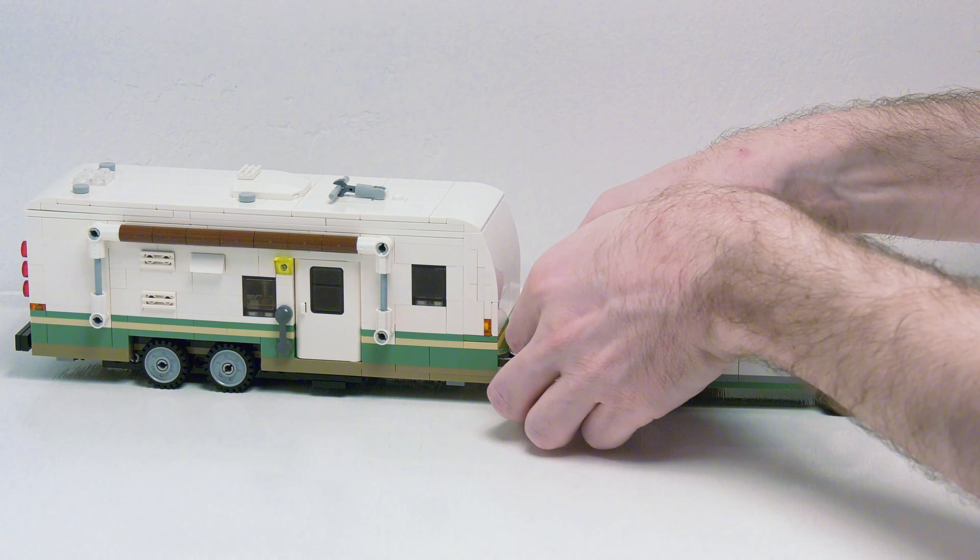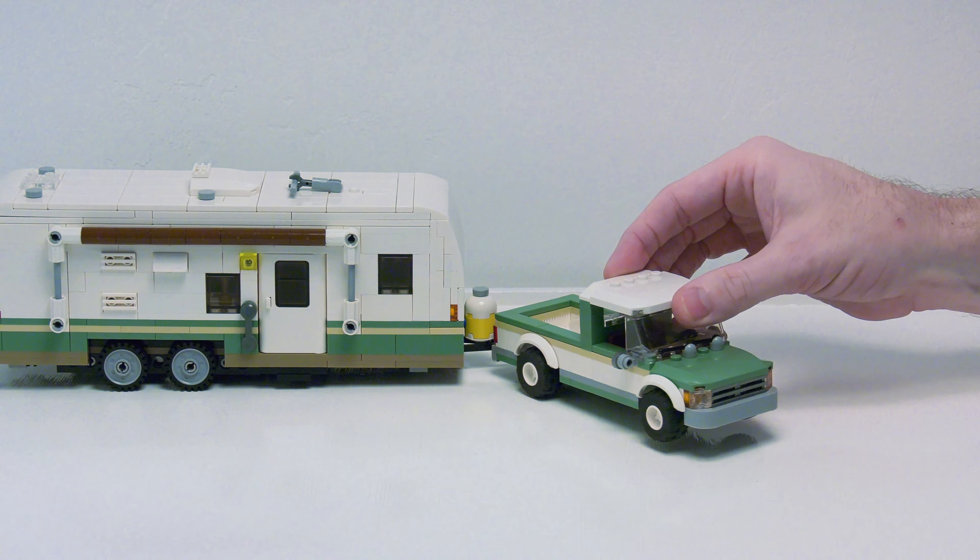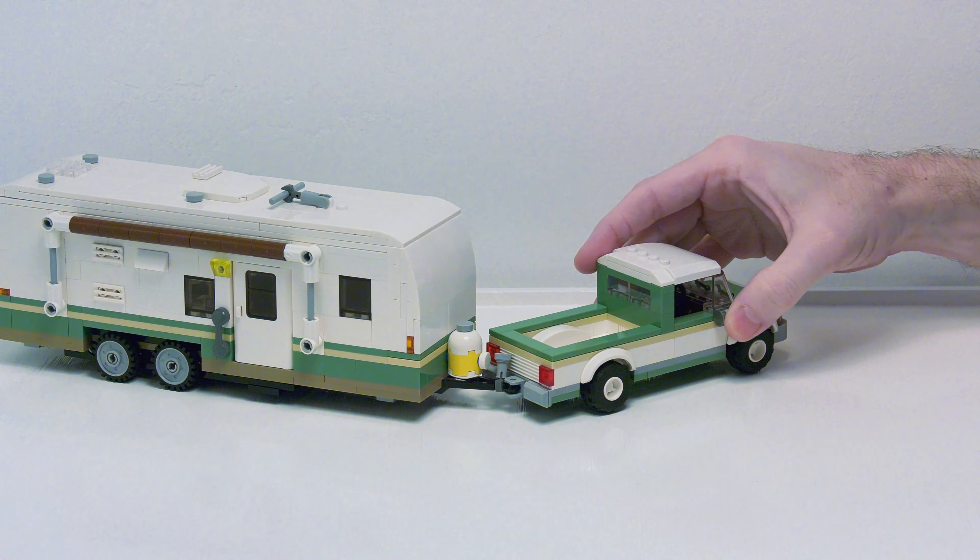We'll just raise up our jack. As you can see, it does glide smooth on a flat surface. We do have some easy maneuverability.